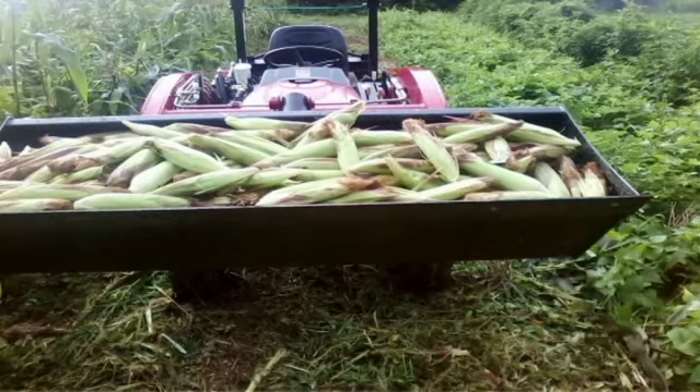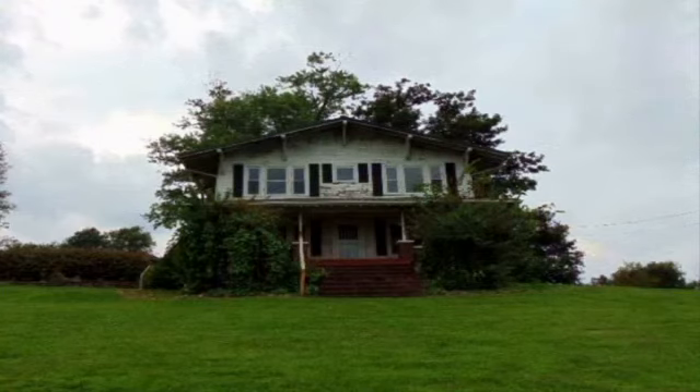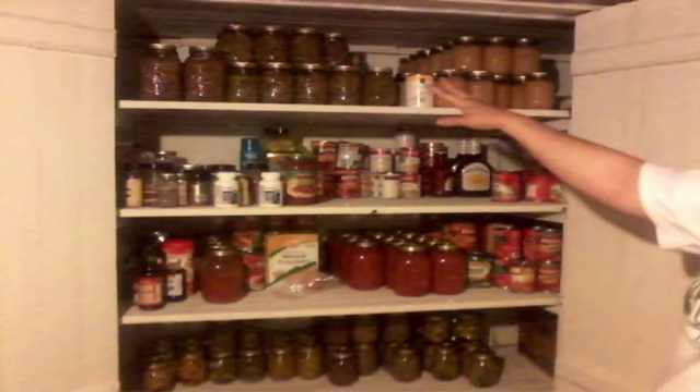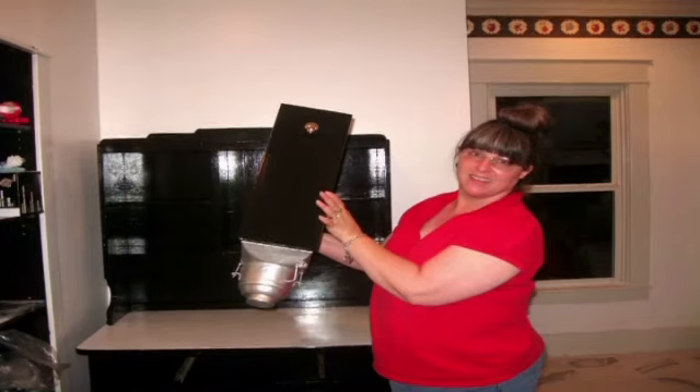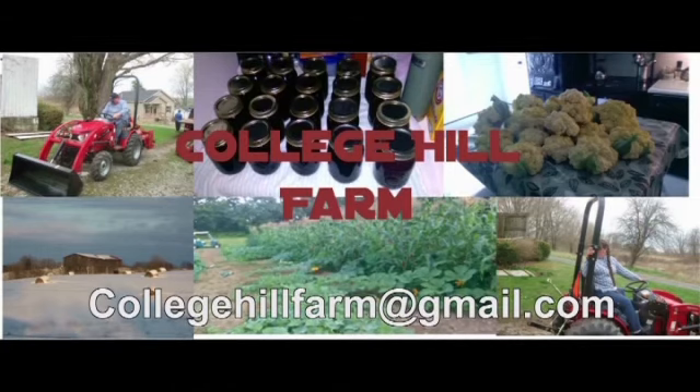In 2015 we left the rat race and went to the farm. We bought a hundred year old farmhouse and nine acres. After three years of extensive renovations we can finally call ourselves College Hill Farm. Welcome back to College Hill Farm.